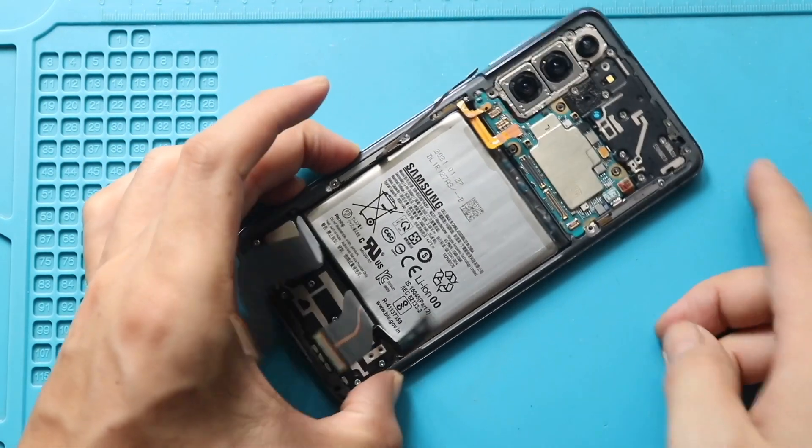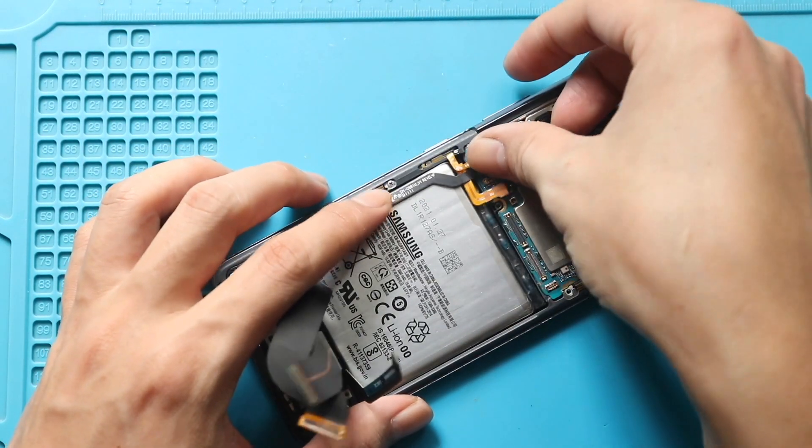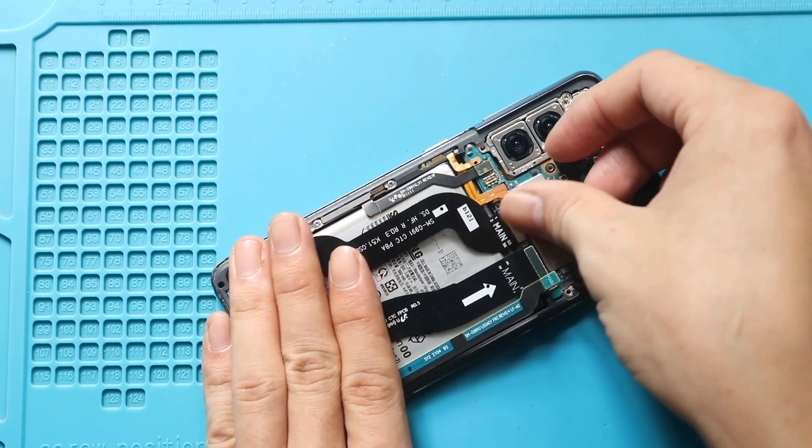Next, secure the LCD flex, main flex, and two signal flex connectors to the logic board.